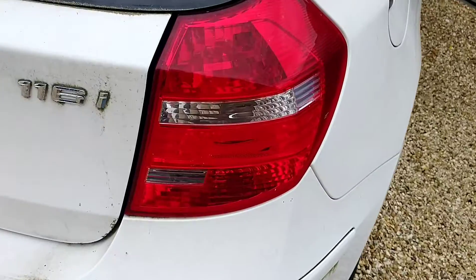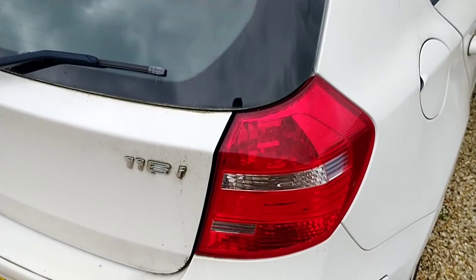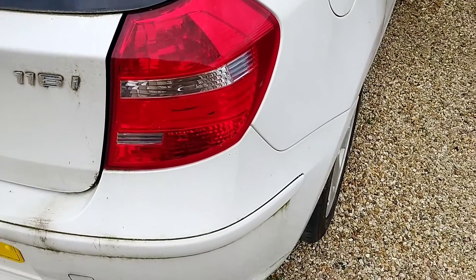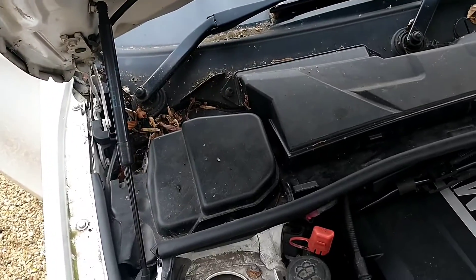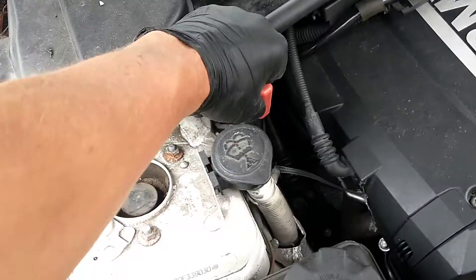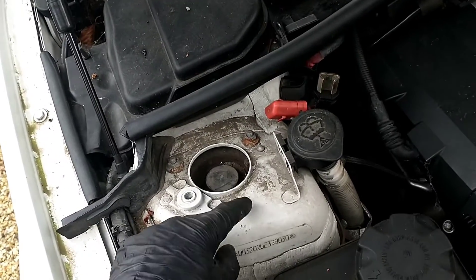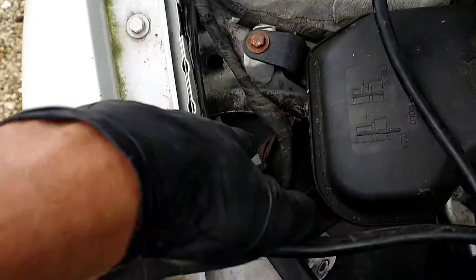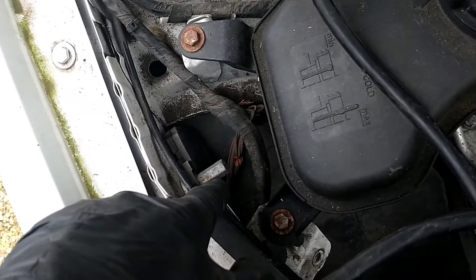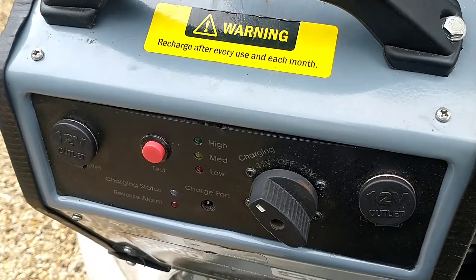We'll get our battery booster on there. You can see the 116i badge on the car. The customer told me he bought it as a non-runner from an auction about a year and a half ago and has only just decided to have someone look at it. There's a lot of mold and leaves. We're going to connect the battery booster to the positive terminal here and the negative onto a metal bolt. There's also a connection point on this little bolt here — connect it to 12 volts.